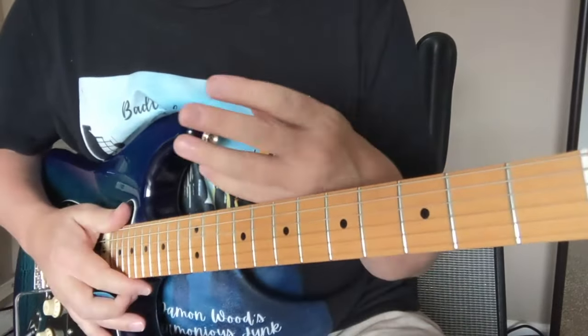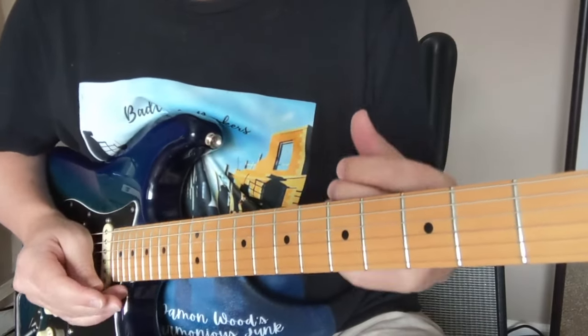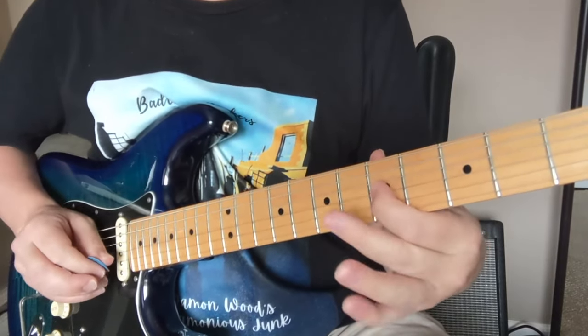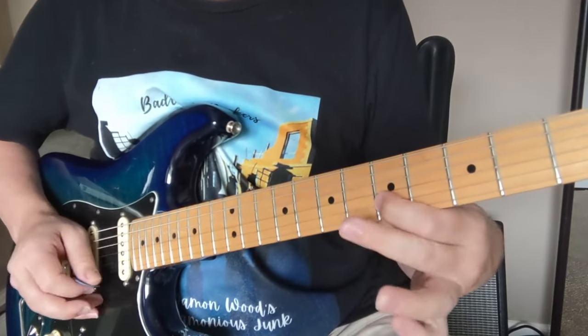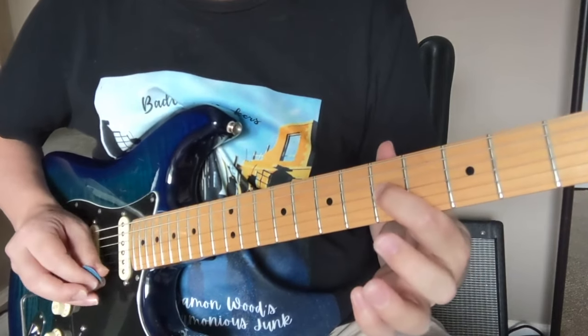We have three different parts happening there — some are keys or guitar and saxophones, all kinds of different things on that recording. The first one is going to start on the D string fifth fret: five, seven, eight, five, seven, five, six, five — down to that fifth fret of the G string.